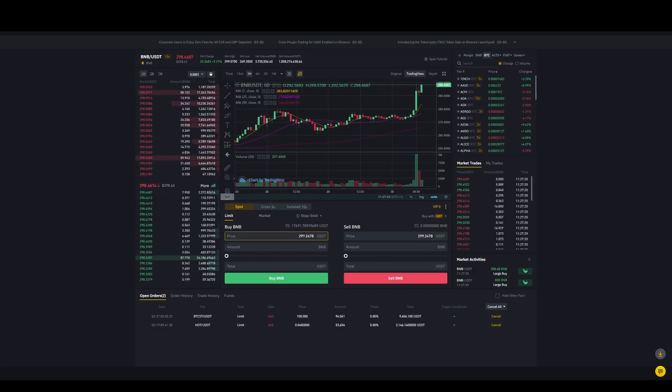You can either do a market order where it buys at the current price, or you can set a limit order. I generally like to do a limit order around where the price is. The price is fluctuating very quickly. I'll try around 298.5 — type in the amount you want. I'm going to buy 250 dollars worth. We click Buy and because the price is moving quickly we got that filled. You're now a proud owner of BNB.